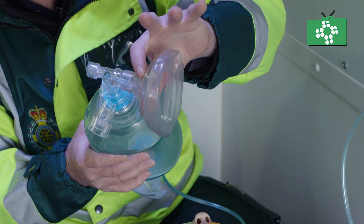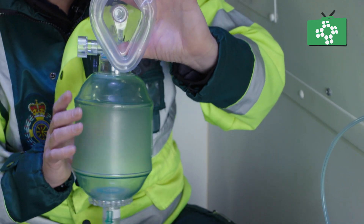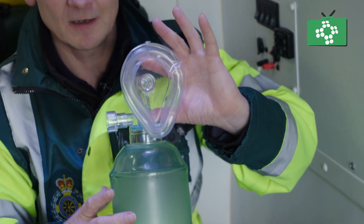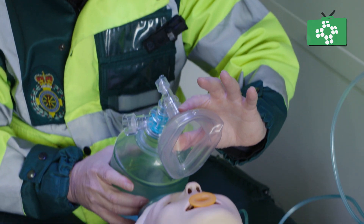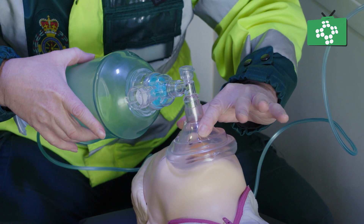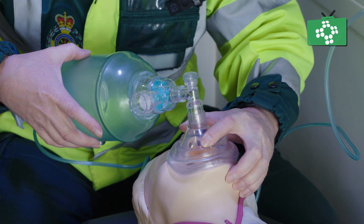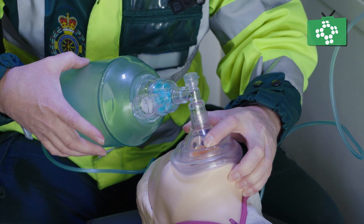keeping these three fingers free. Then the pointy part of the mask goes over the bridge of the nose, and then roll the mask down onto the patient's face, securing it with those three fingers over the hard bone of the mandible.